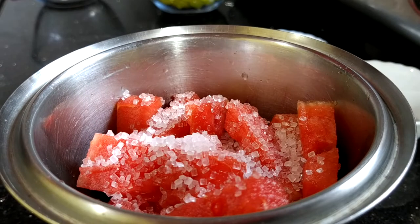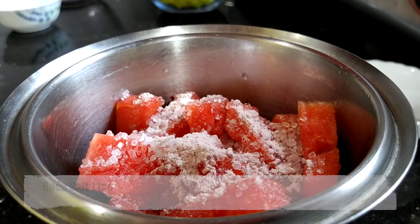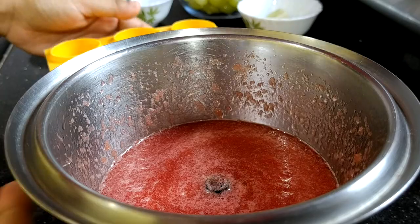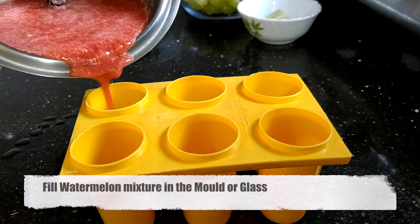Let's get started. Take a grinder and put watermelon pieces in it. Add 2 tablespoons of sugar — if you like it sweet, you can add 3 to 4 tablespoons as well. Add 1 tablespoon of rock salt and grind them. Grinding is done — watermelon paste is ready, or you can call it juice as well.